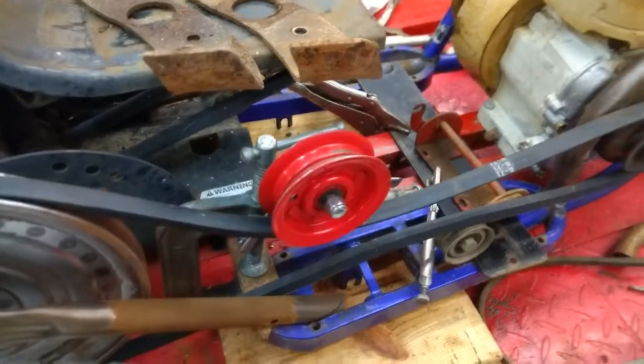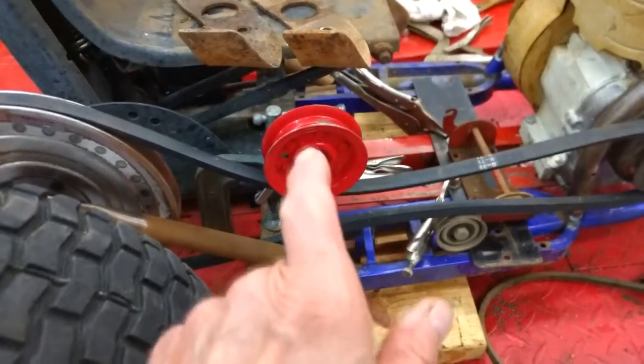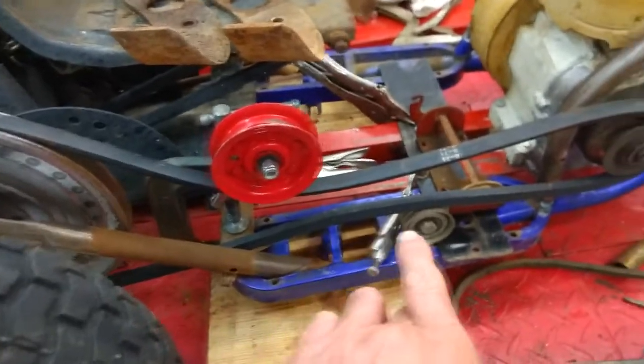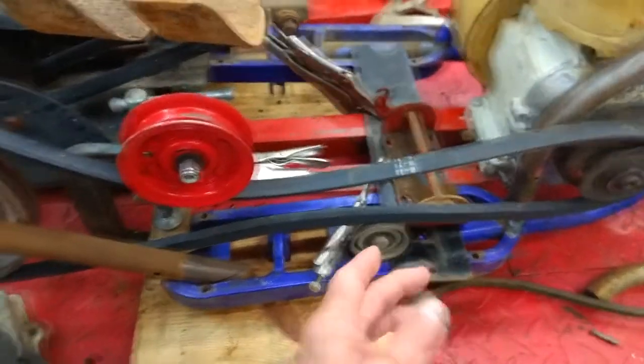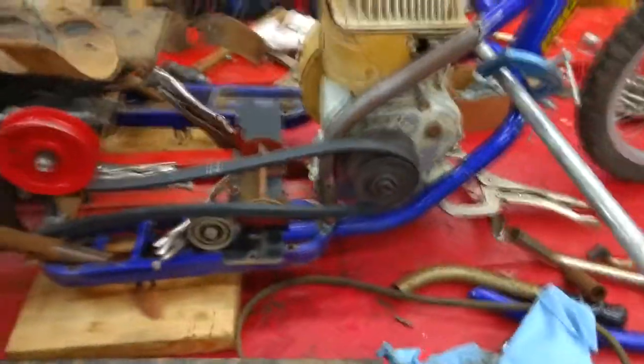This pulley here came off of the goofy cart and it's going to be my idler pulley. It'll be down tighter, and I have another pulley down here that'll be up a little bit to get all of our tensions right.